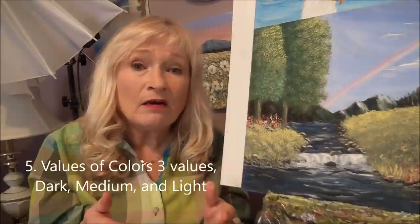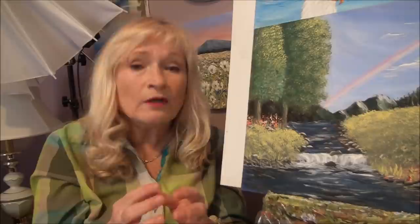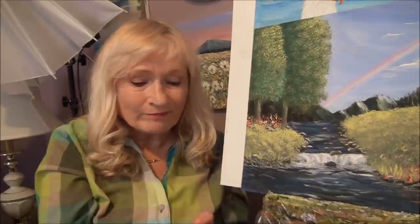Tip number five is to have your values. If you're doing a tree or anything at all, make sure you have three values: your dark value, your medium value, and your light value. Three values. Once you have that, then everything will look more three-dimensional and more realistic.